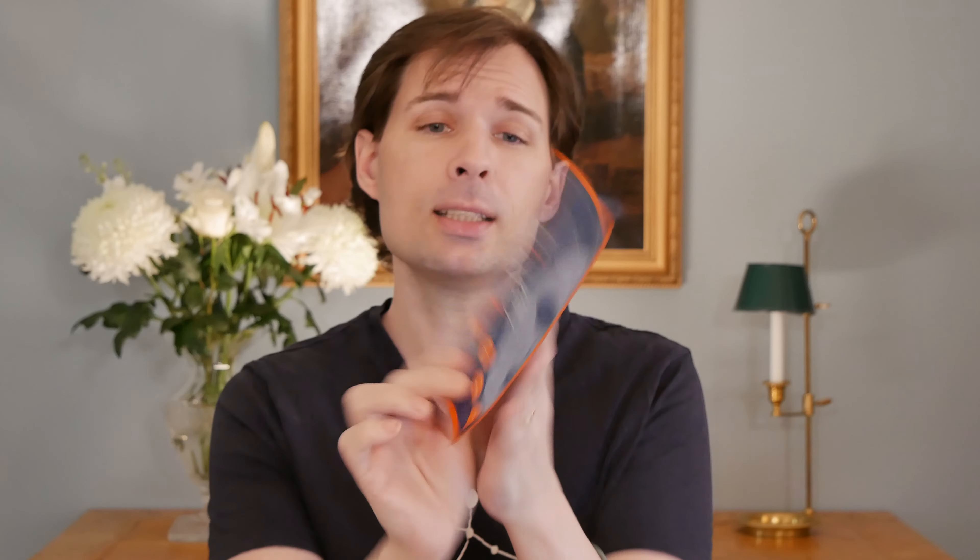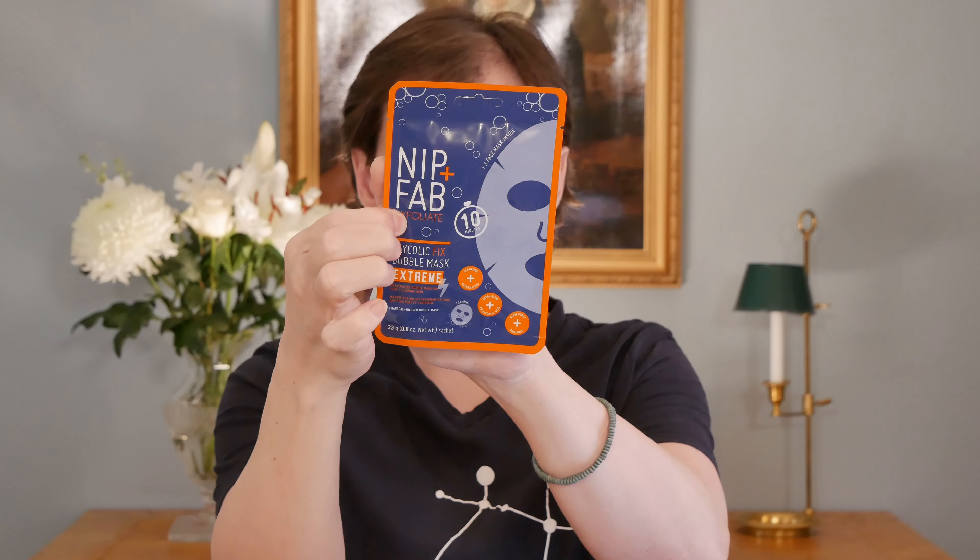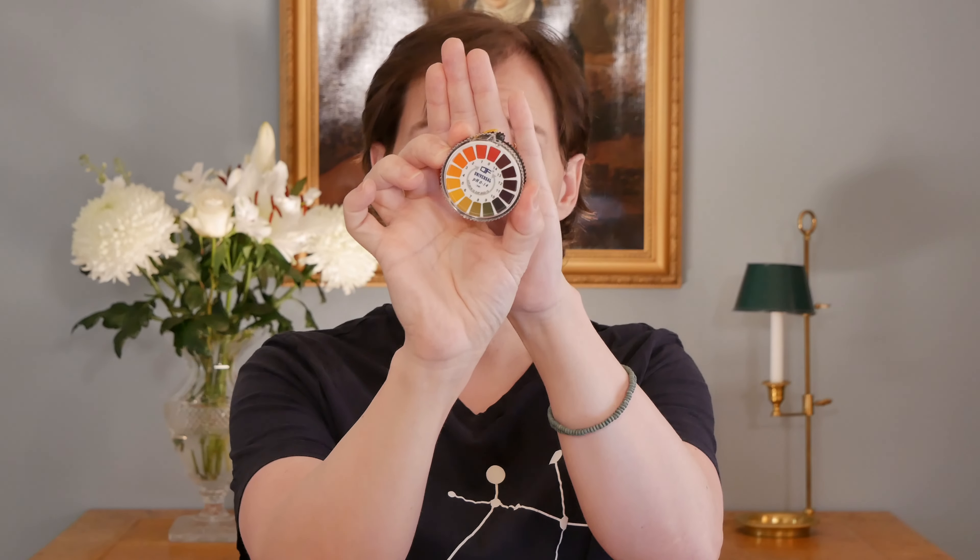In this mask we have a 2% solution of glycolic acid, and as it says on the front, this is meant to exfoliate your skin. Some may say that to properly exfoliate — for a really strong peeling — you need to go higher than 2%, and then it would most likely be adjusted for the pH. So when we open this one and try it on, we'll have a quick look with the pH paper to see how acidic it actually is.